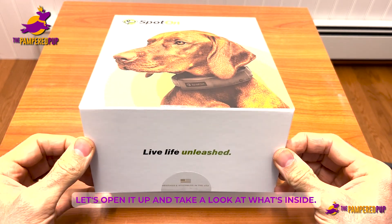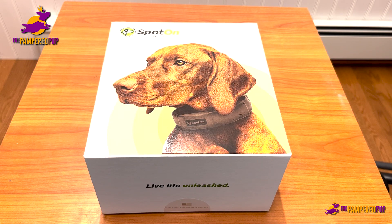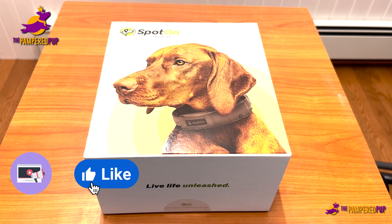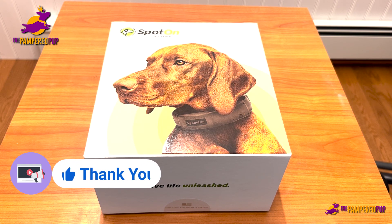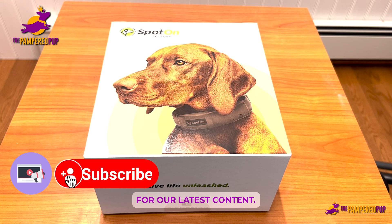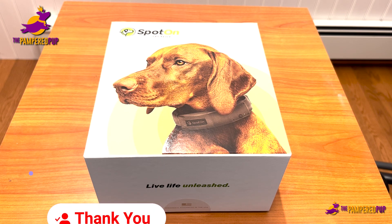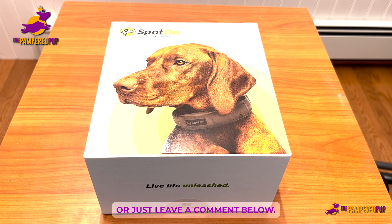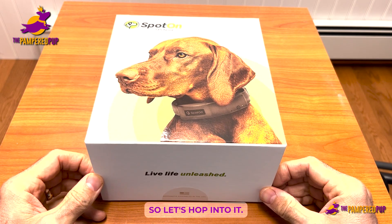Let's open it up and take a look at what's inside. Before we do that, I'm just going to ask — if you wouldn't mind, it would mean the world to us if you could like our video. If you're interested in content like this or other dog content, you could subscribe to our channel to keep up to date with what's new. If you have any questions or comments, I'd love to hear what you have to say, so please leave us a comment below.